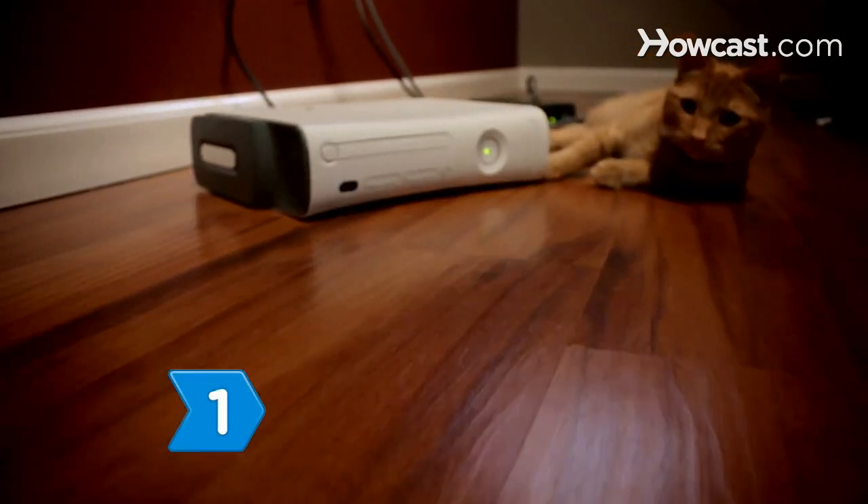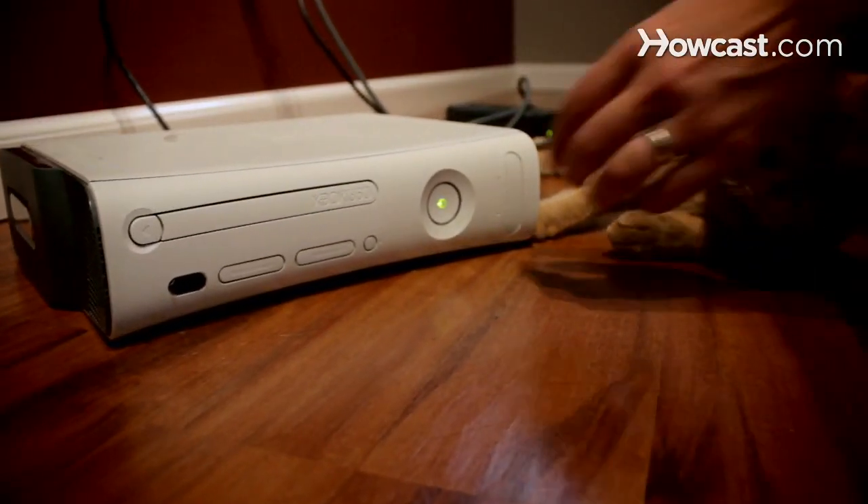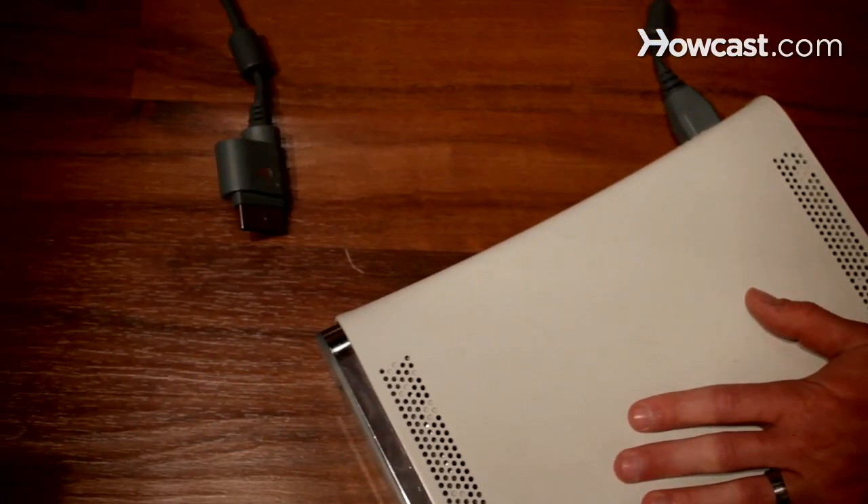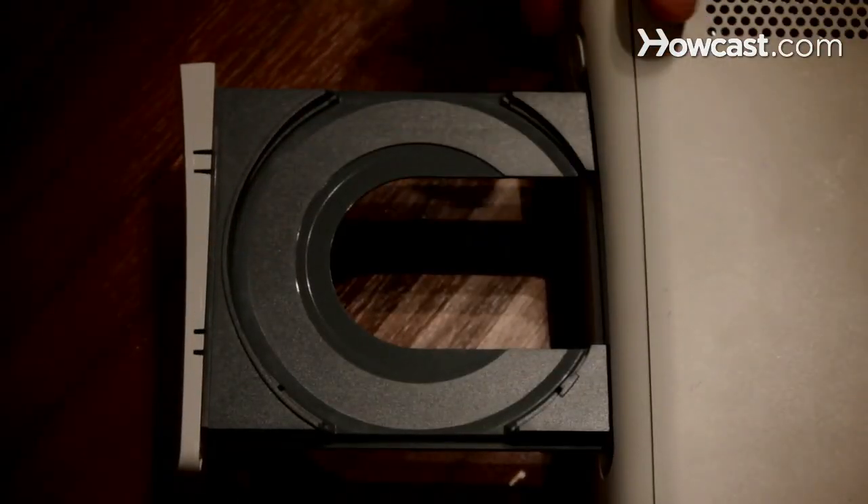Step 1: Turn off your Xbox 360 console. Step 2: Remove any AV cable already plugged into your Xbox 360 and any game disc left inside.